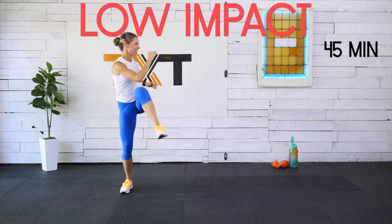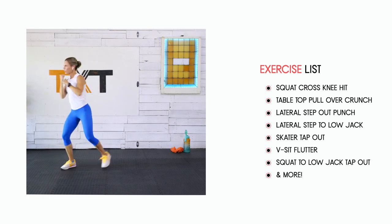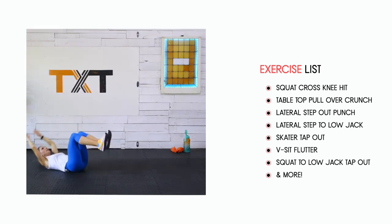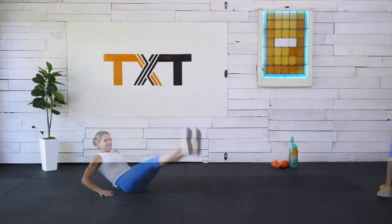Hello, Tatum here. Thank you for joining me for this low impact, no equipment, but super sweaty and intense workout. You're going to enjoy all the ab work and the way the cardio sneaks up on you. Let's grab a towel and water bottle and let's get to it.